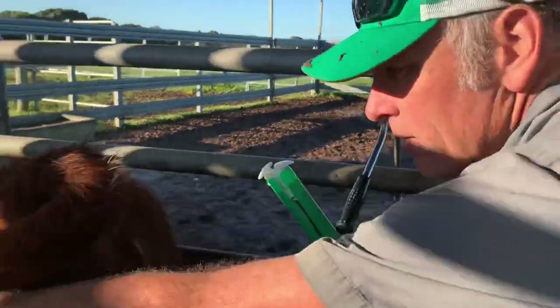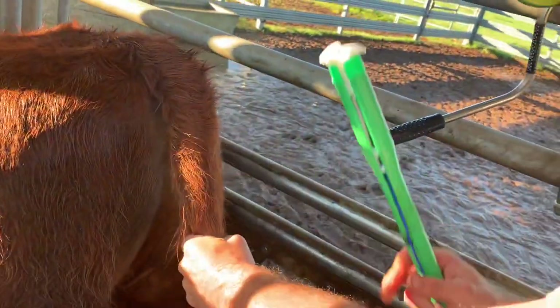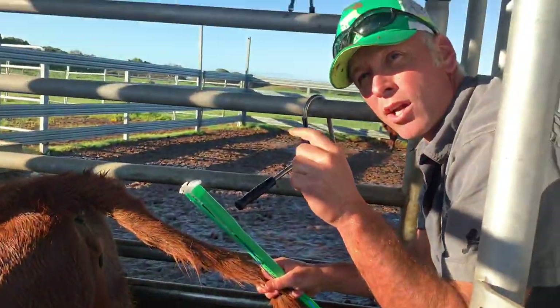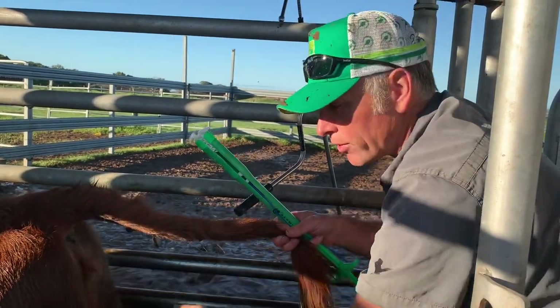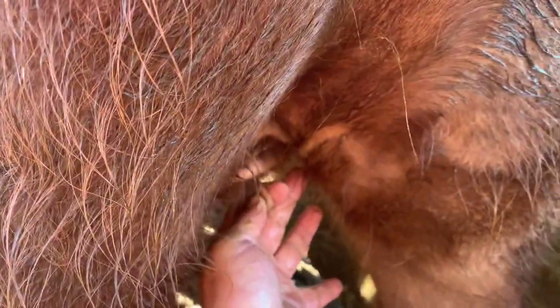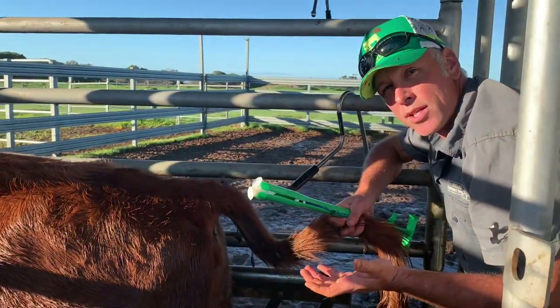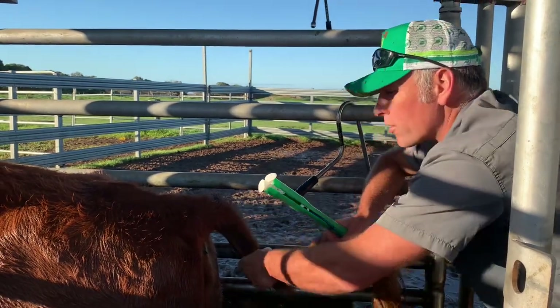The other thing you'll notice about a freemart is often they have a funny vulva. So if you look here, you've got a little tiny clitoris — a freemart will have a big clitoris. And you know how on a bull's prepuce it's got a lot of hair on the end of his willy? They'll have lots and lots of hair around their vulva. Lastly, they've got bugger all teats. If you look at this girl's teats — she's never had a calf, so of course they're little, but see how big that is? It's about the size of my pinky. If they're a freemart, they've got the same size teats as a steer — just these tiny little teats.